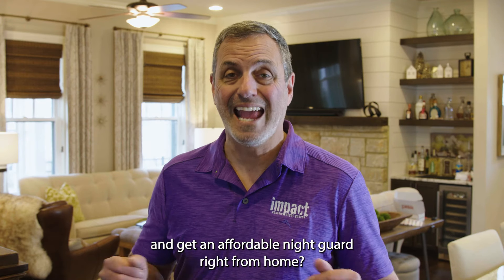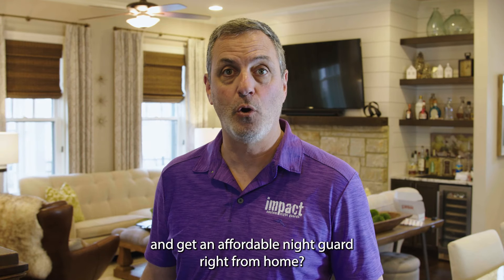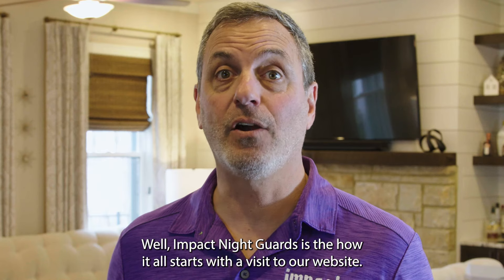Do you want to know how to protect your teeth from grinding and get an affordable night guard right from home? Impact Night Guards is the how.